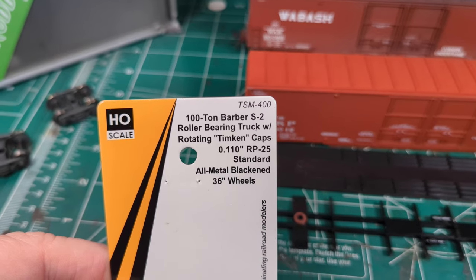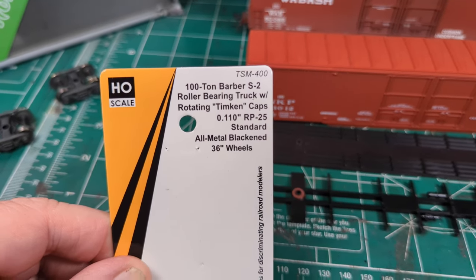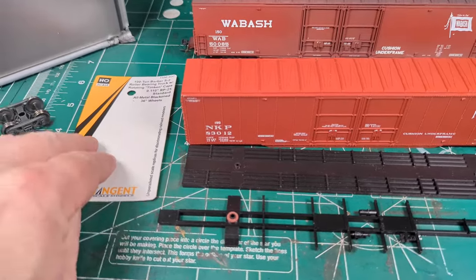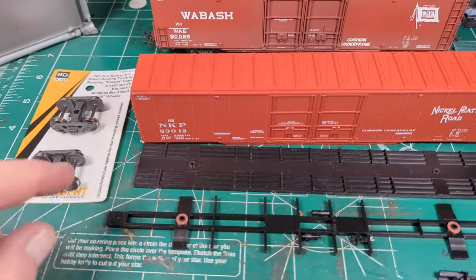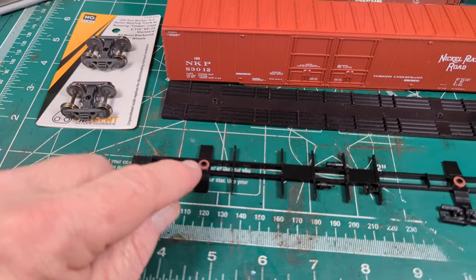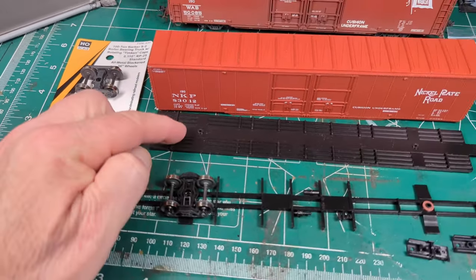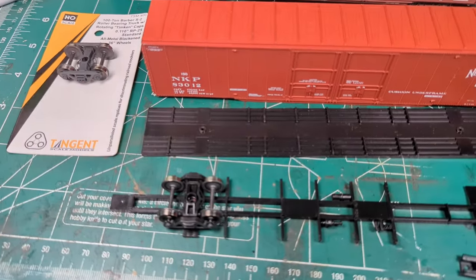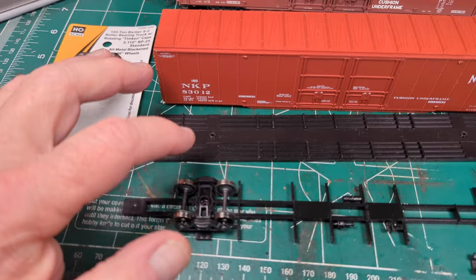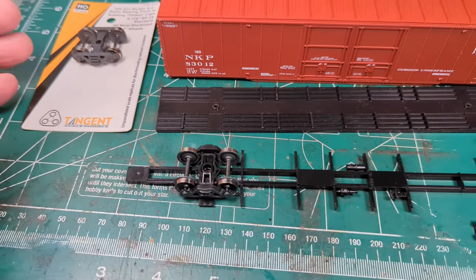These are the TSM-400 100-ton Barber S2 roller bearing truck with rotating Timken cap. The rotating caps are kind of a gimmick to me - I keep losing them and they go pinging around. They do fit, however I had to use two Kadee red washers, the 015, because when you put this on the bolster the wheels were definitely rubbing across the ribs on the underframe - probably because they're 100-ton trucks. So I had to pop it up about 030 to keep it above the ribs.